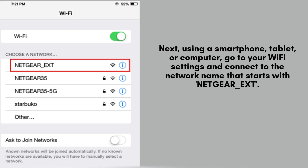Next, grab your smartphone, tablet, or computer and access your Wi-Fi settings. Look for a network name starting with NETGEAR_EXT and connect to it to begin the setup process.